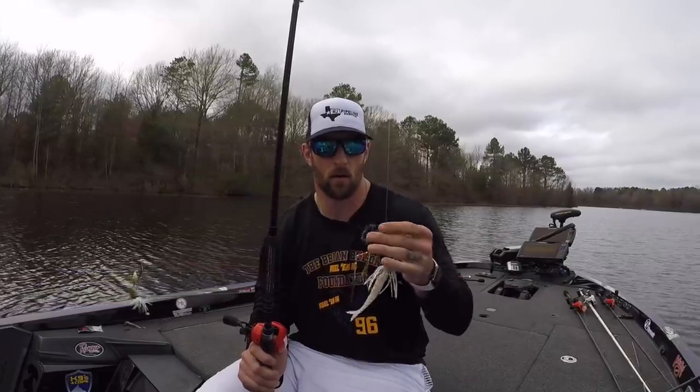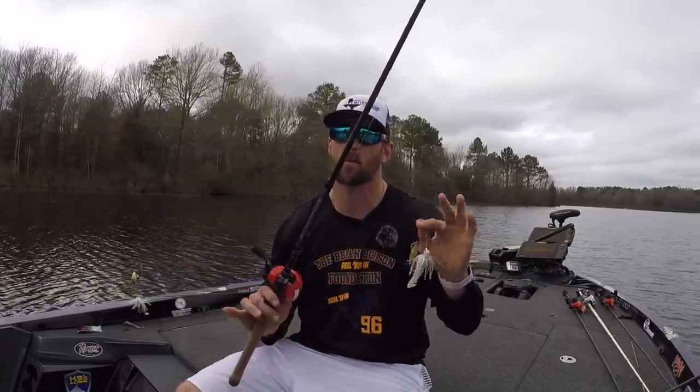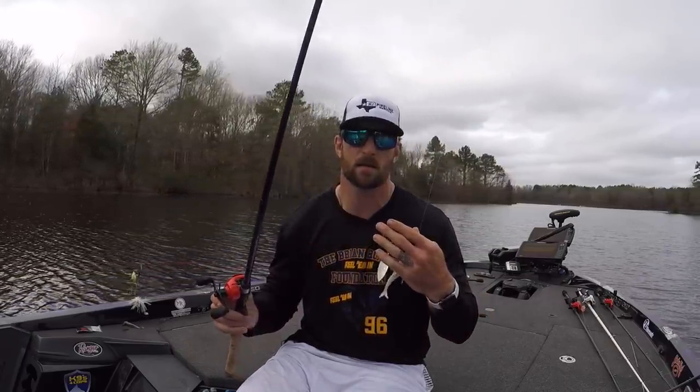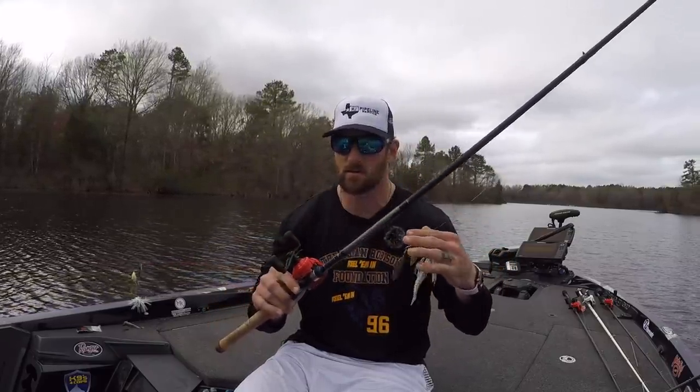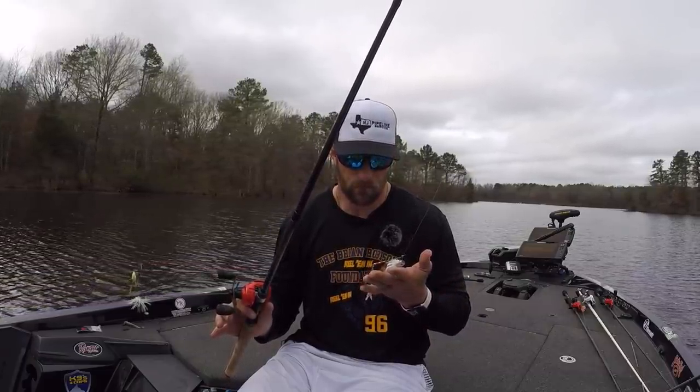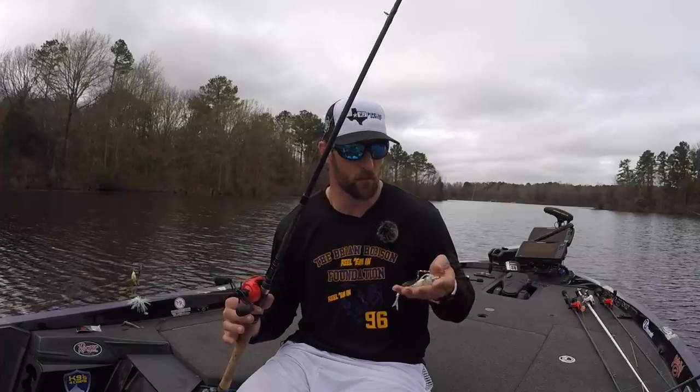This one-ounce setup I'm throwing on 16-pound test line on probably a 7.6 rod, heavy, fast action. Anywhere from a 6.2 to 6.6 ratio, somewhere in that mid-range ratio. Throwing it down there, letting it go to the bottom, slow rolling it. One thing I will do when slow rolling is I may pop it every once in a while — give it that action like that shad is trying to flee. Or I may stop it and let the blades do the work for me. There are different ways you can do it. You just have to stay in tune and let the fish tell you exactly the presentation they want.